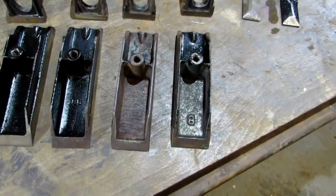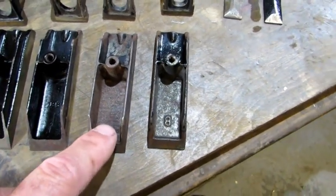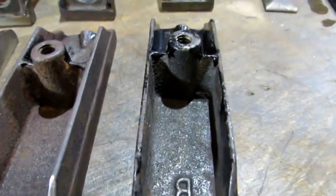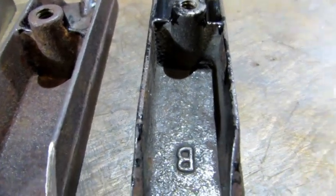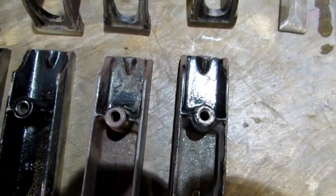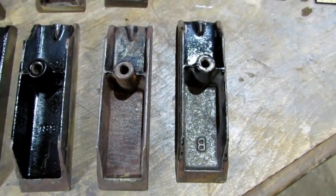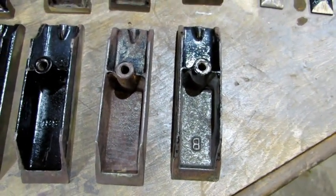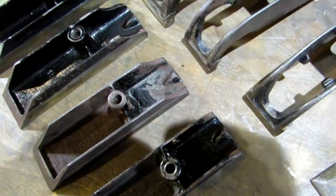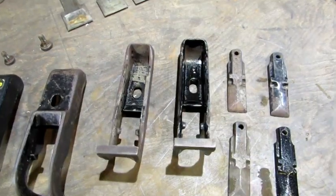On the two older ones — the 'B' casting and the sweetheart — this section of the plane was never Japaned. You can tell by the way the original finish was applied: it ran into this part but never coated it. They only Japaned the very back that showed, not the front covered by the top of the plane body. So I'm not going to redo the oldest one with the 'B' casting, because it has most of its Japaning on the front.